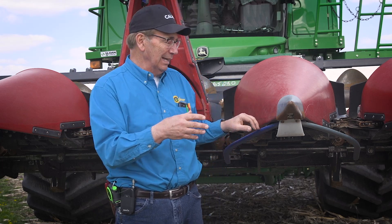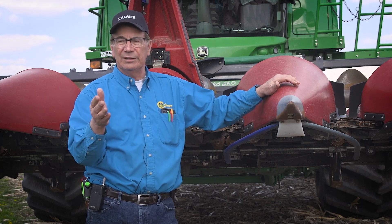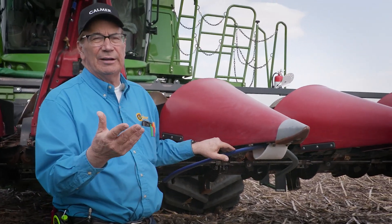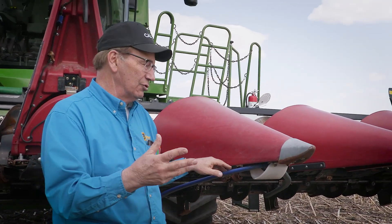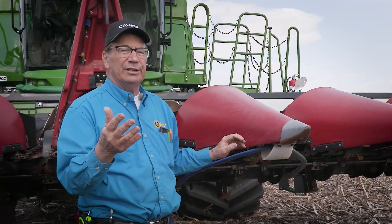In down corn, if it's not torn up too awful bad, this can actually be an advantage as well. When you pull into the field and you can't even see the rows, if you get locked on, this can actually do a better job of driving the combine than I can. So give that some thought. The row sense, auto steer — whatever you want to call it — it senses where the root balls are and drives the combine.